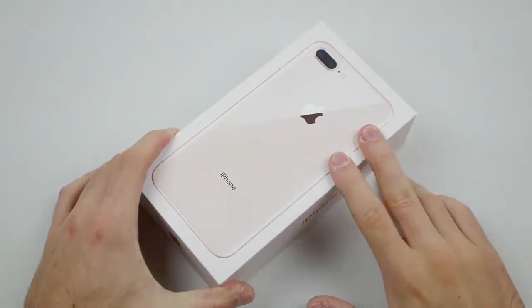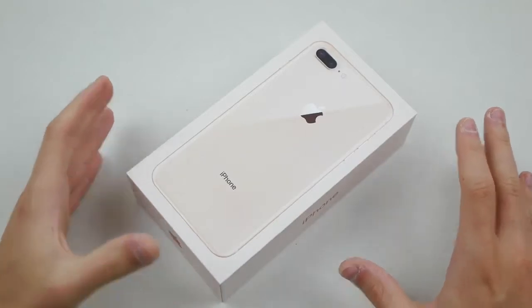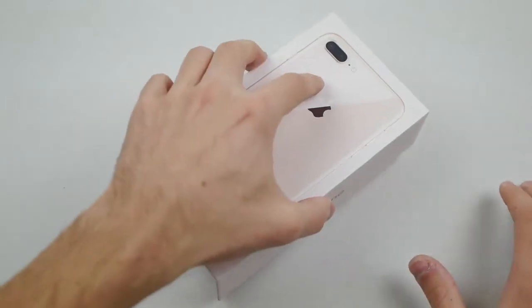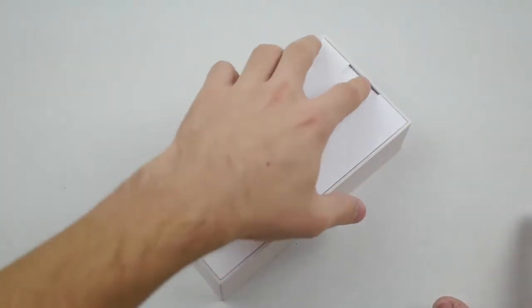So I finally got my hands on the brand new iPhone 8. I have to say I'm pretty surprised — there were a lot more people at the Apple Store line than the previous year, at least in my experience. I was expecting just a few people at the 8am launch.